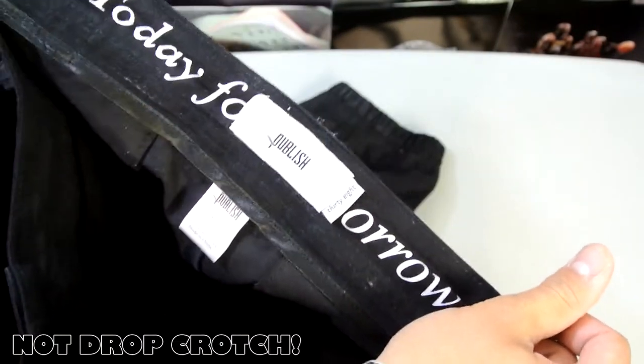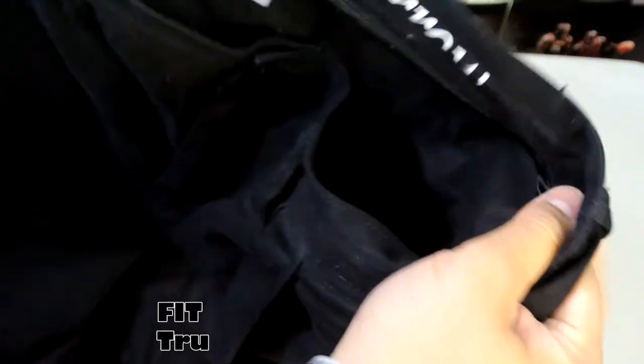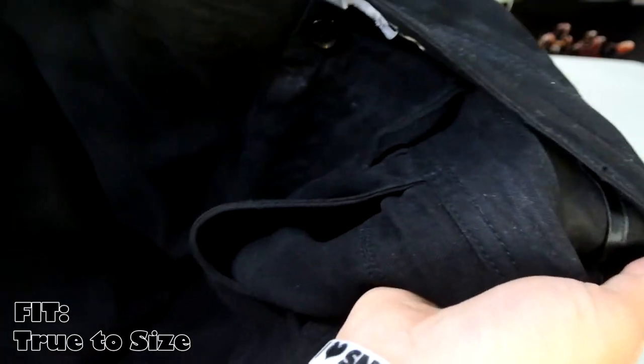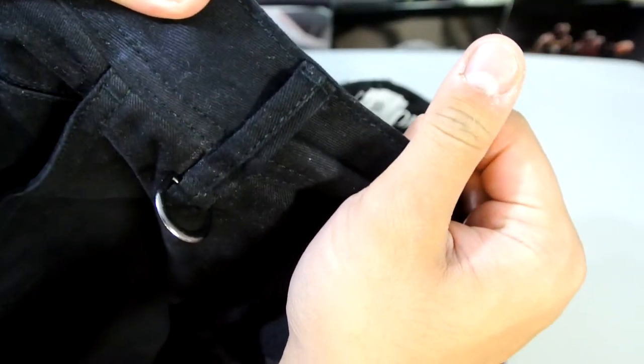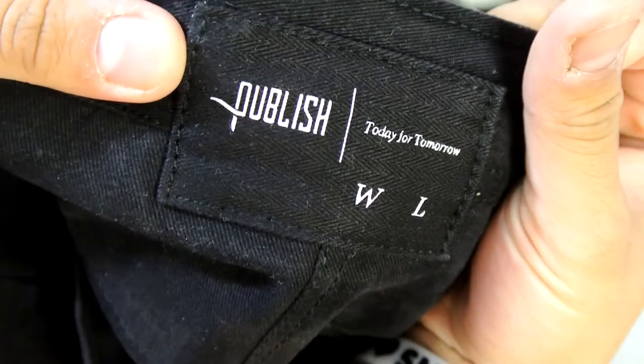To start off, these are not drop crotch. It's the same materials as Xana robes and they feel the same, but they are true to size. Material-wise it feels the same. This pair has belt loops, similar to what I believe is called the Slingshot, and it doesn't have the draw cords. I personally prefer the draw cords on Xana robes, but it is what it is — really, really nice quality.